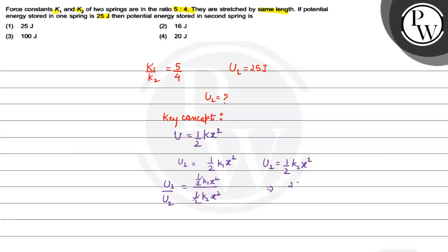We have U1 which is 25 joules, and K1 to K2 is 5 is to 4. So U2 is equal to 25 cross 4 by 5, which gives U2 equal to 20 joules.